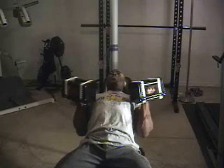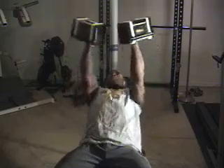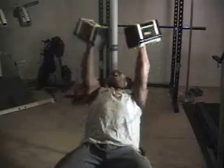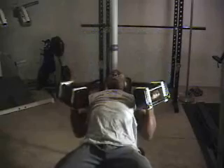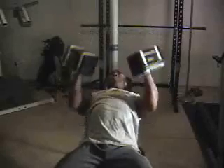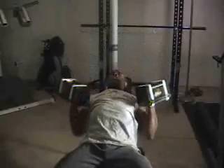A supinated dumbbell press, just meaning that his palms are facing the ceiling, as you can see. Go ahead there, Todd, press it up, press it down. Keep the elbows tight to the body. Just a different grip for some variety of the chest work. Usually this grip is much weaker for a majority of people, so training your weak weights definitely has a good correlation to developing the musculature.